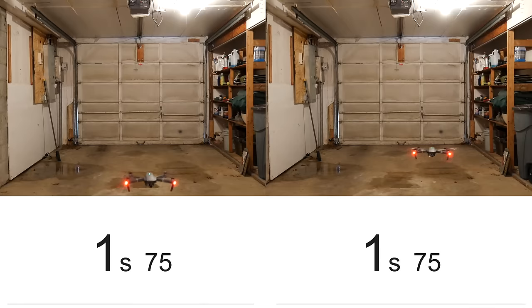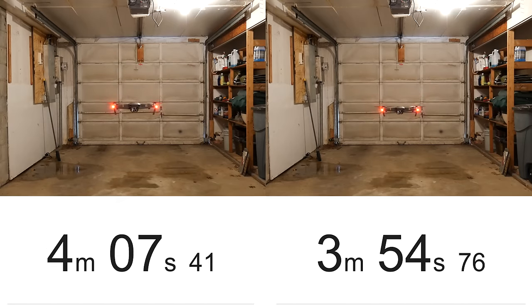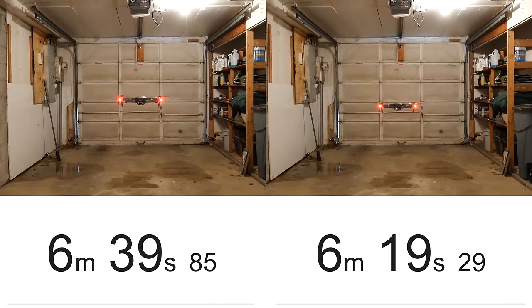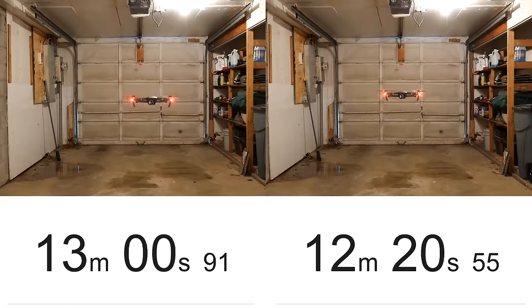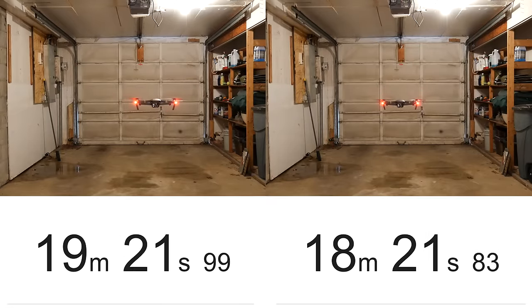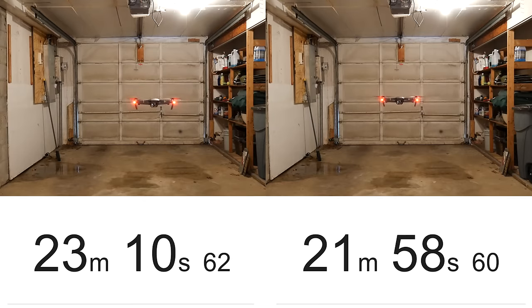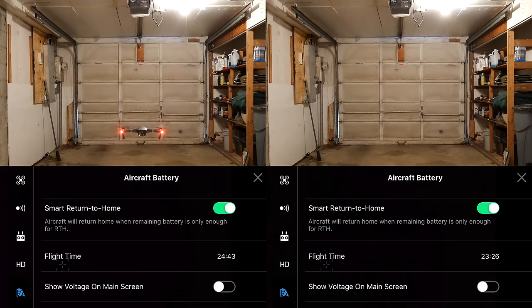Here we are in my dimly lit garage, hovering in place using both sets of propellers. The stock Mavic Pro propellers are on the left side, and the carbon fiber 8331 low-noise clone propellers are on the right. I started each at 100% battery and let the Mavic sit until it reached 10%, at which point it immediately landed due to critically low power. I got a flight time of 24 minutes and 43 seconds with the regular propellers, and 23 minutes and 26 seconds with the carbon fiber propellers — a decrease of about 1 minute and 17 seconds.